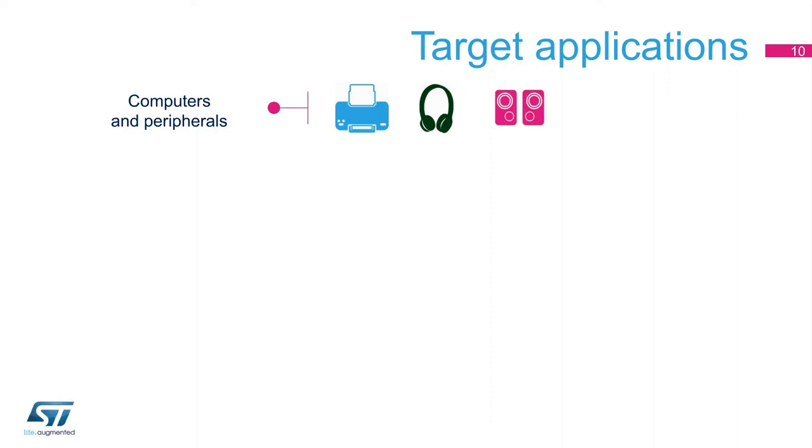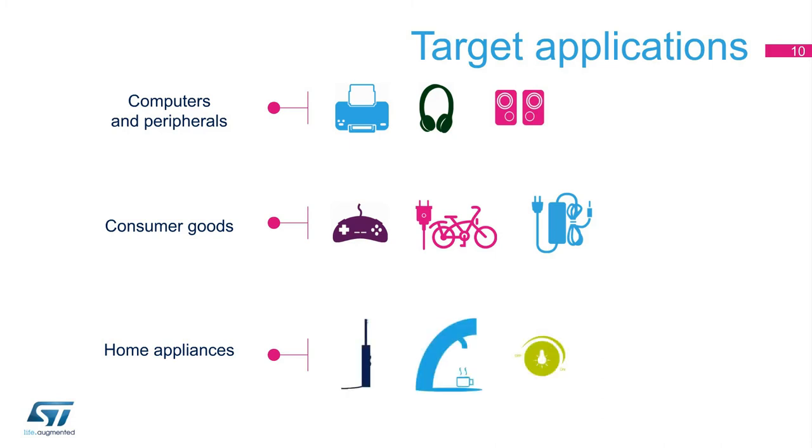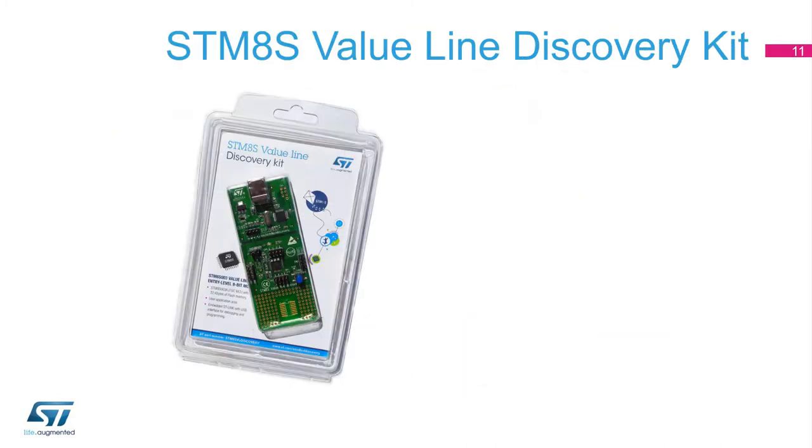The STM-8S Value Line targets large volume and cost-sensitive markets. Just to give a few examples: in the computer and peripheral market, it is ideal for printers, headphones, or speakers. In the consumer market, electronic toys, e-bikes, and battery chargers can benefit from this device. And for home appliances, small items such as electric toothbrushes, coffee machines, and light dimmers, and white goods such as microwave ovens are possible uses.